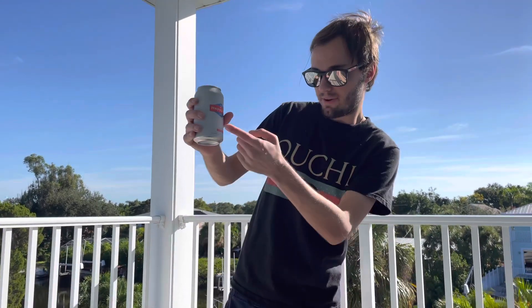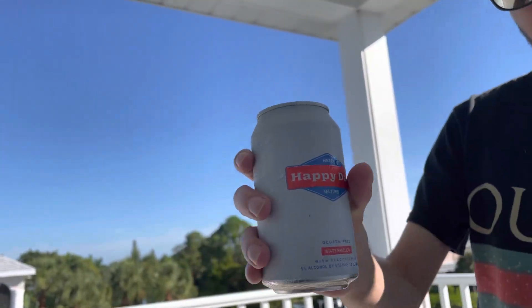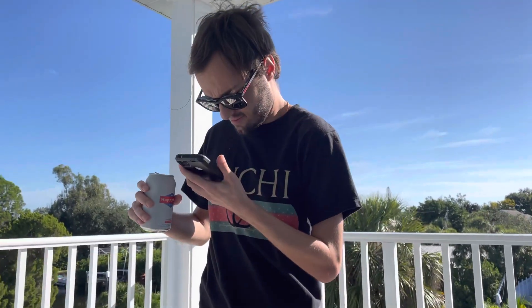Top of the morning to you. Today I got some Happy Dad with some watermelon flavor. It's been out of stock everywhere, but luckily I managed to get my grubby little hands on them. So today I'm going to be reviewing it. It's currently 9:43 in the morning, so I'm on my way to becoming a raging alcoholic.